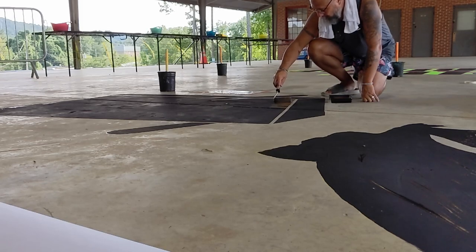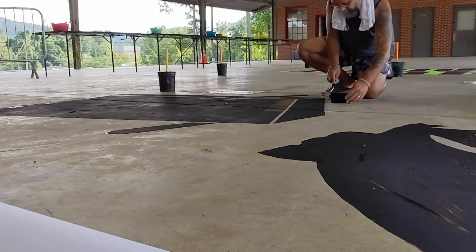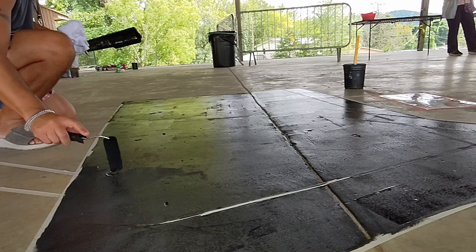The first thing I needed to do was cover the areas I'd be drawing on with tempera paint. The surface here at the farmers market is super smooth, making it difficult for the chalk to stick. The paint gives it something to hold onto.